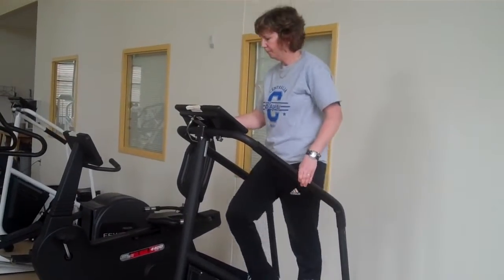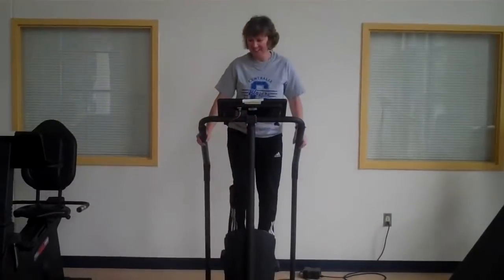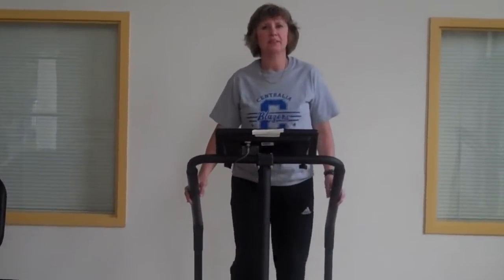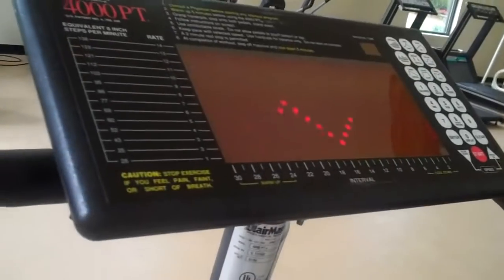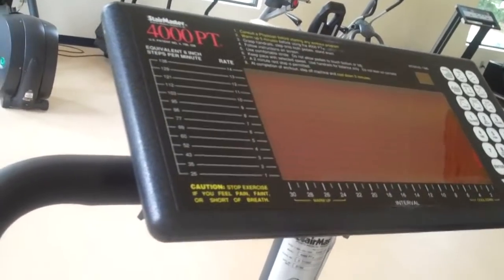Let's show how to adjust the settings. You'll notice she holds her body in an upright position — she's not leaning down over the machine. She's hanging on gently, or not hanging on at all. Some people don't have that balance. If you do hang on, just make sure it's lightly, not with a death grip.